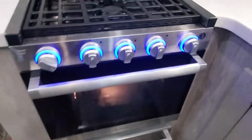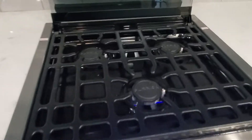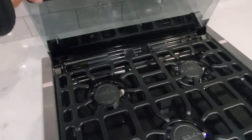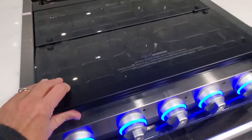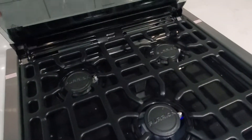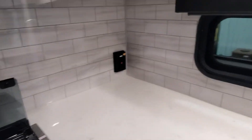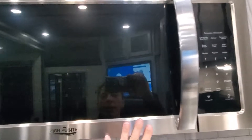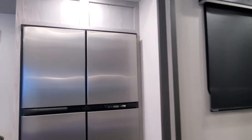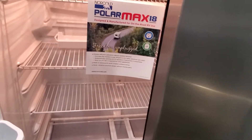Nice stove and oven — great big oven. We've got some pretty LED backlighting and a three-burner cooktop. The glass lid folds over once and then once again to give you a little bit more counter space — makes a nice little backsplash too. 30-inch residential convection microwave. Big 18-cubic-foot RV gas-electric refrigerator, which is on right now, and it is cold in here.